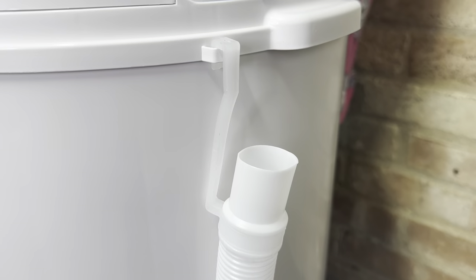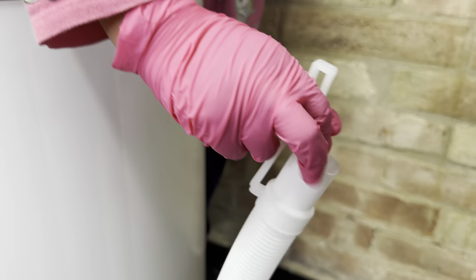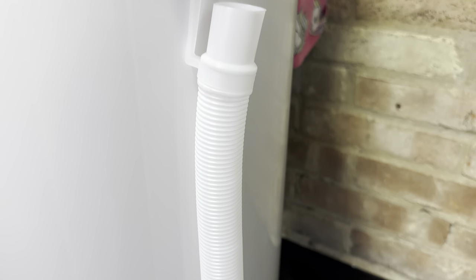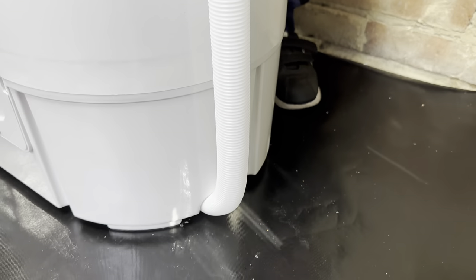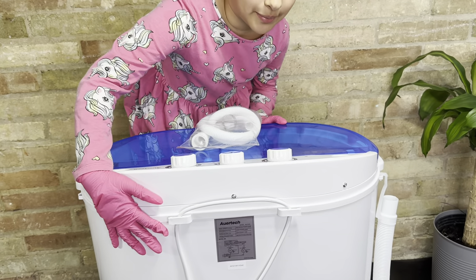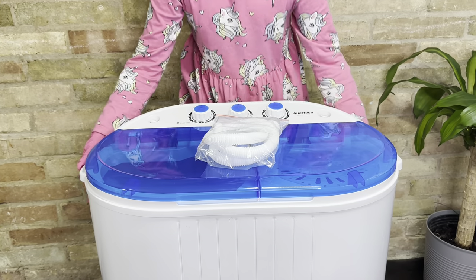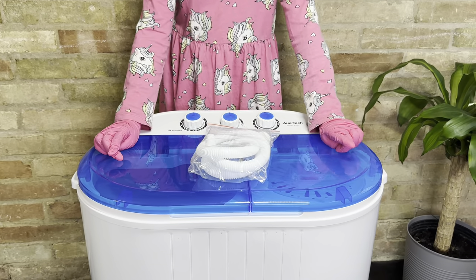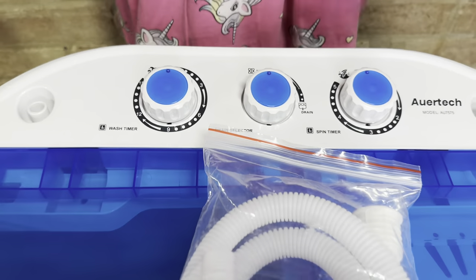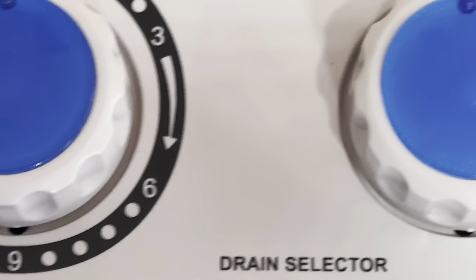Here we have the drainage hose. It comes with a cool little clip-on so it's not just in the way — you just clip it on, and that's what's going to be used to get rid of all the dirty water. I'll be demonstrating that further along in the video. Just to give some reference, my nine-year-old daughter can move it around — it's not too heavy for a child, and she is super excited to use it.